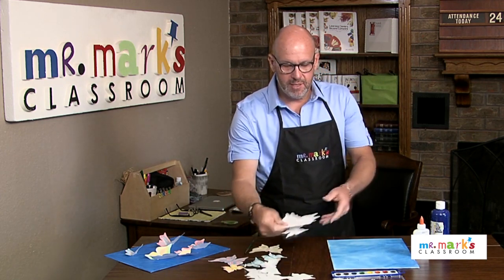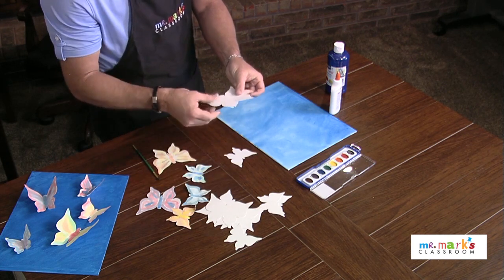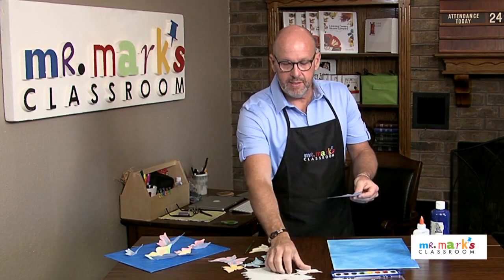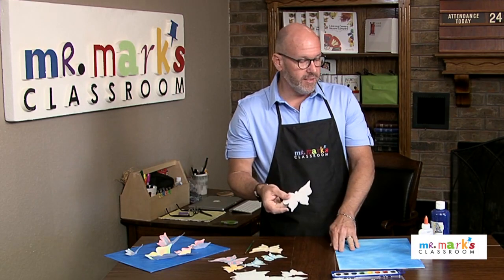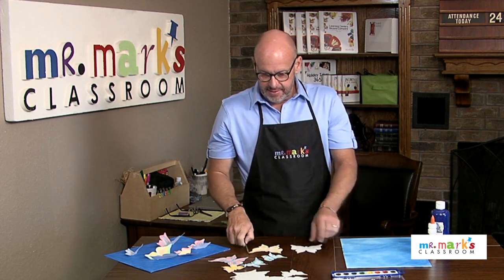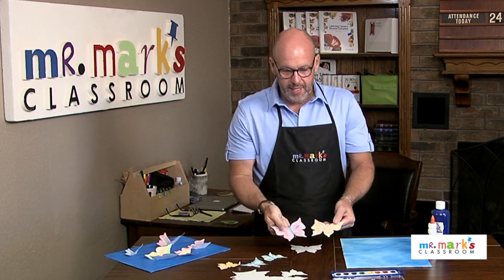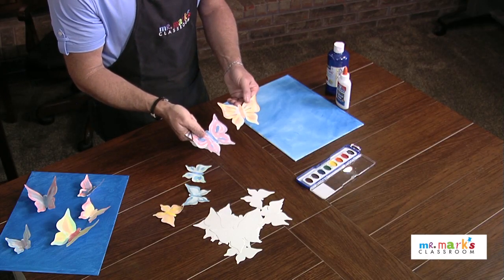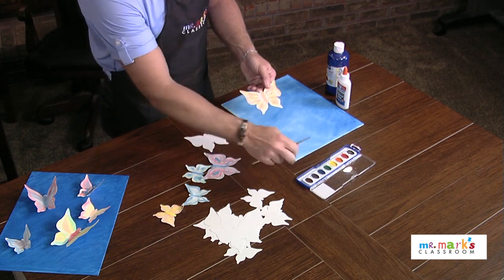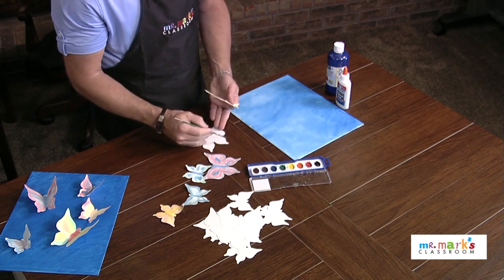After that dries, or while it's drying, you can use punch-out shapes or go online and get butterfly patterns. Punch these out of watercolor paper or construction paper if you don't go too heavy on the watercolor, and let the kids decorate them. They're decorated pretty simply here, but your kids can make them look like anything they want.